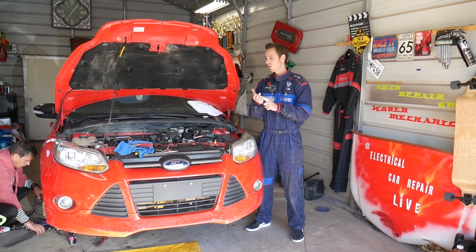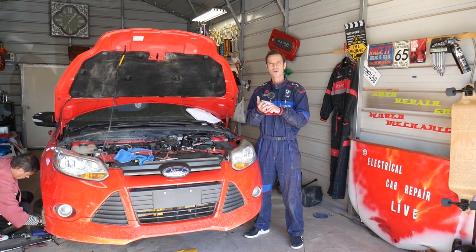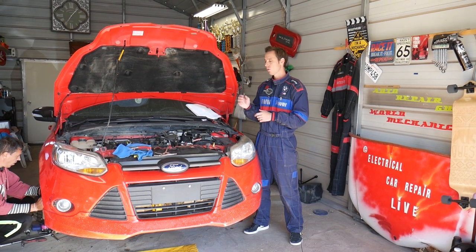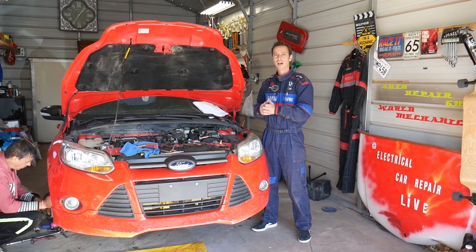You have to have a fire extinguisher on the side. Make sure the car is completely cold — you didn't drive it for at least 24 hours. Avoid sparks and open flames because gas will spray out. Wear eye protection, gloves, and everything like that.